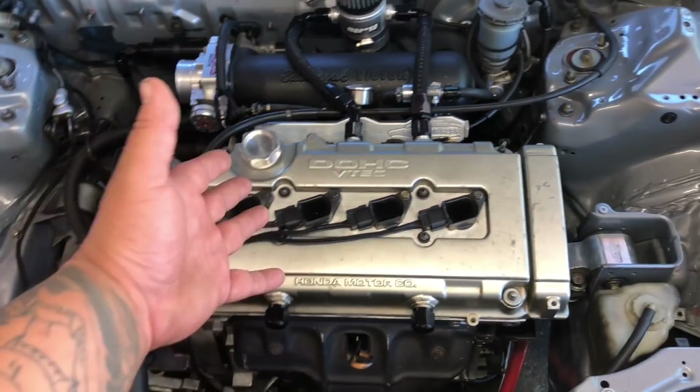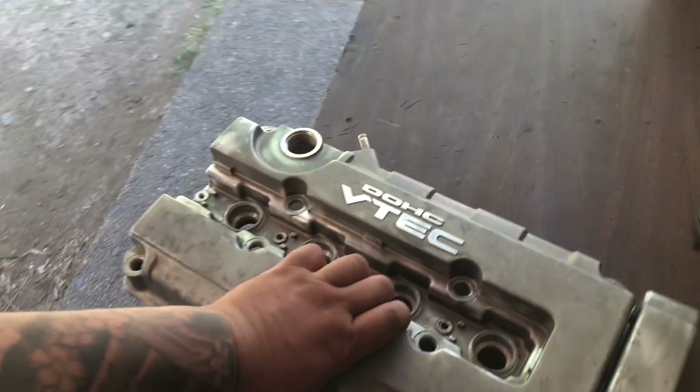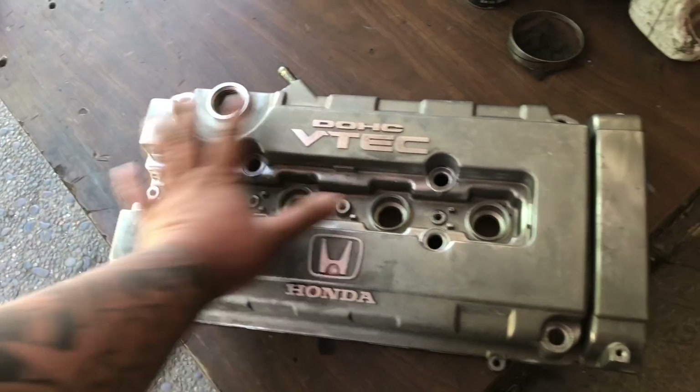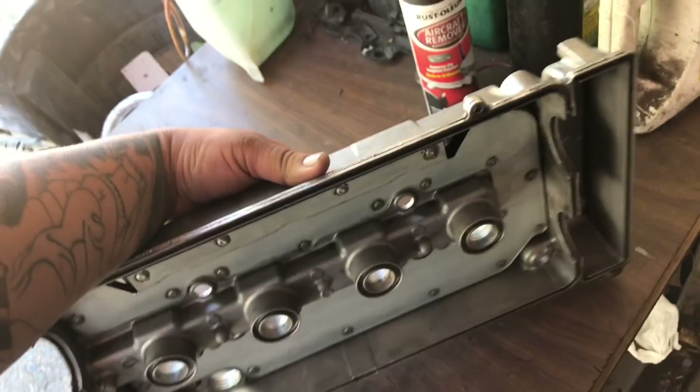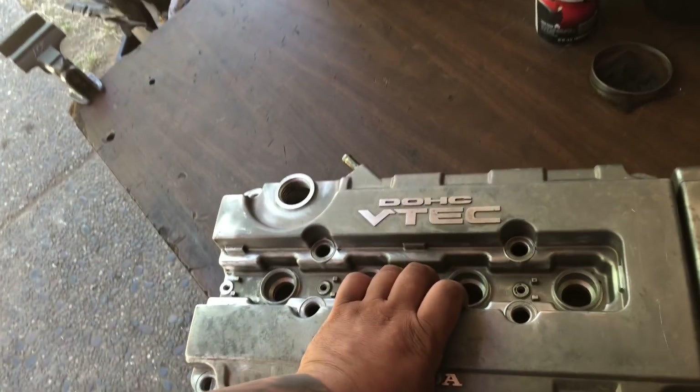What I'm gonna do is use a spare valve cover that I already cleaned yesterday. I used some aircraft paint stripper - the gel one in the can works a lot better but this one works just as good. I stripped it down yesterday and then sanded off some imperfections. I cleaned the back side of it so we don't get any oil contamination when I weld the new bungs on.